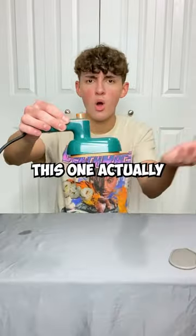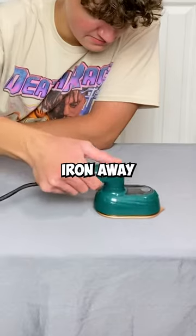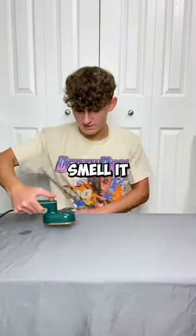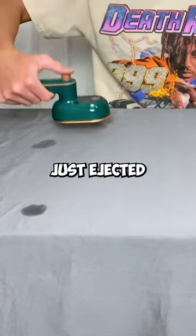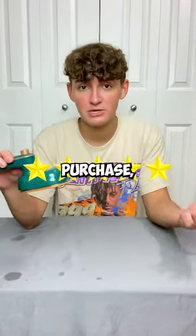Besides that, a mini iron. This one actually comes with a plug. Here's your water hole — little jug to put the water in. Press this button and just iron away. It's literally working. I can smell it working. Oh, it just ejected some water — probably because it's not the right water. This might be the best practical purchase.